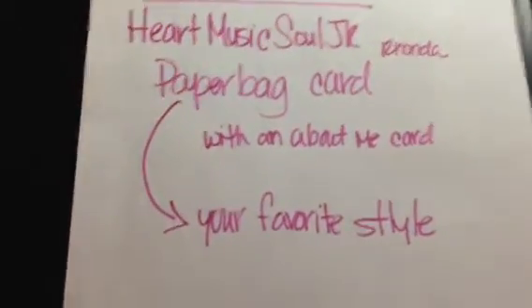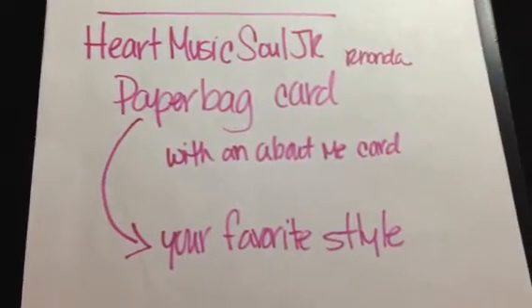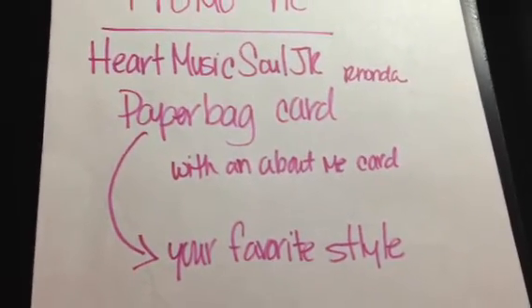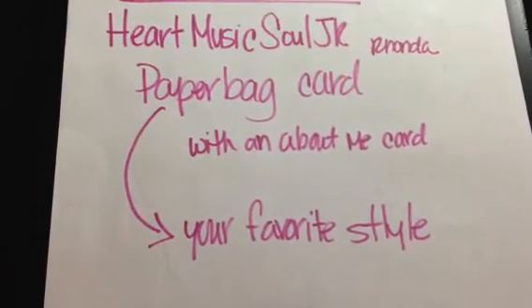It was a little bit different than what I normally do for a paper bag card, but I thought it was awesome. And I made a card for her, which I'll be showing after this, to show you what I did. So it's in the paper bag card.